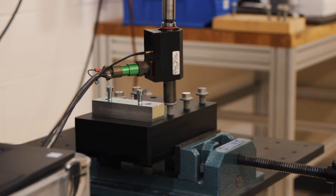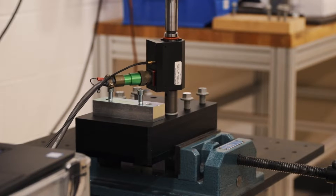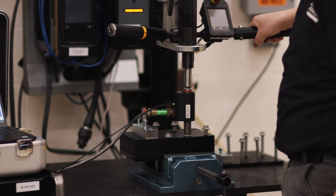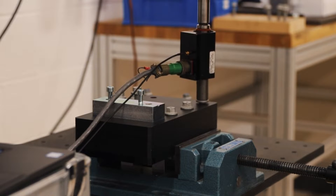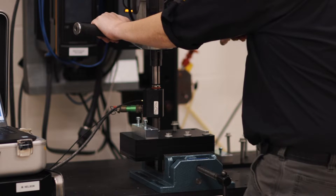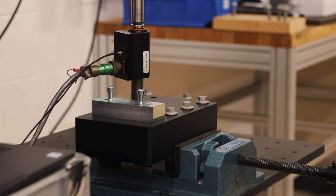What we did is develop a torque plus angle tightening strategy that's hopefully going to tighten up that distribution in clamp load. Let's see if it works — and we got a much better result with torque plus angle as a tightening strategy.